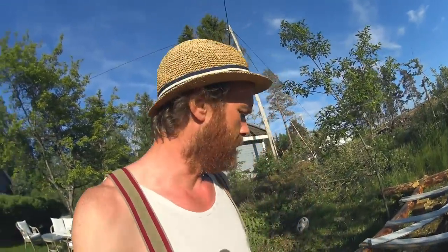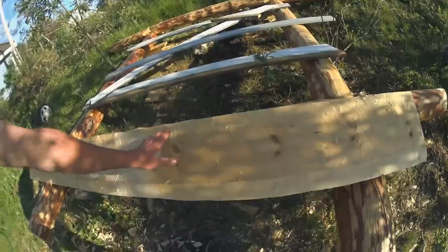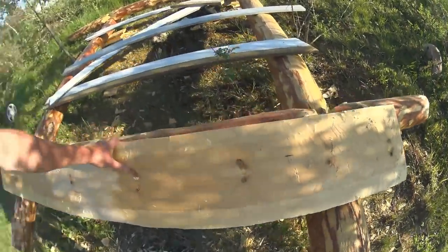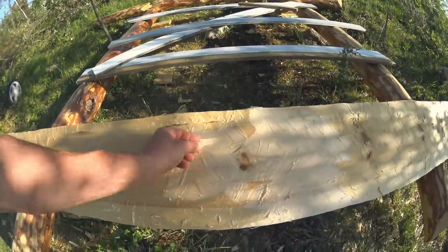In the last episode I was complaining about my split logs that didn't split too well and were difficult to clean up. This is one half of that log and as you can see there's a lot of tear out still. As it split it teared a lot of the fibers deep into the sides. This one is actually pretty good. The other one is far worse - too far gone actually.